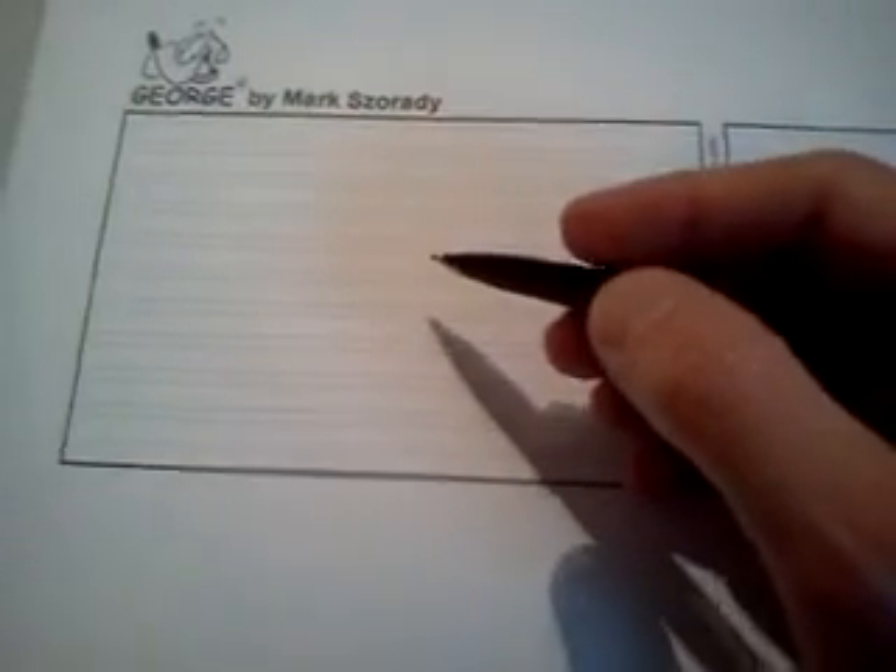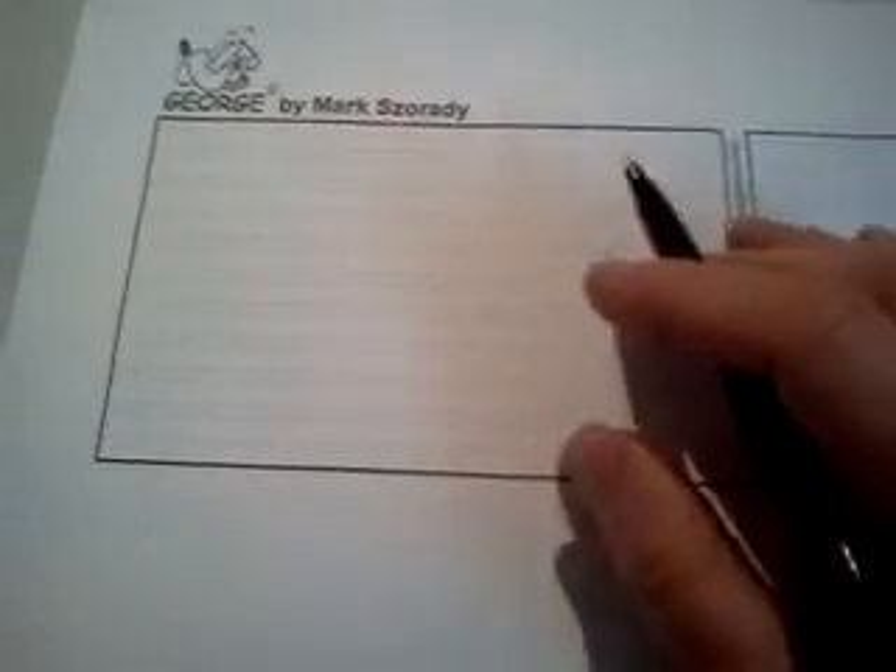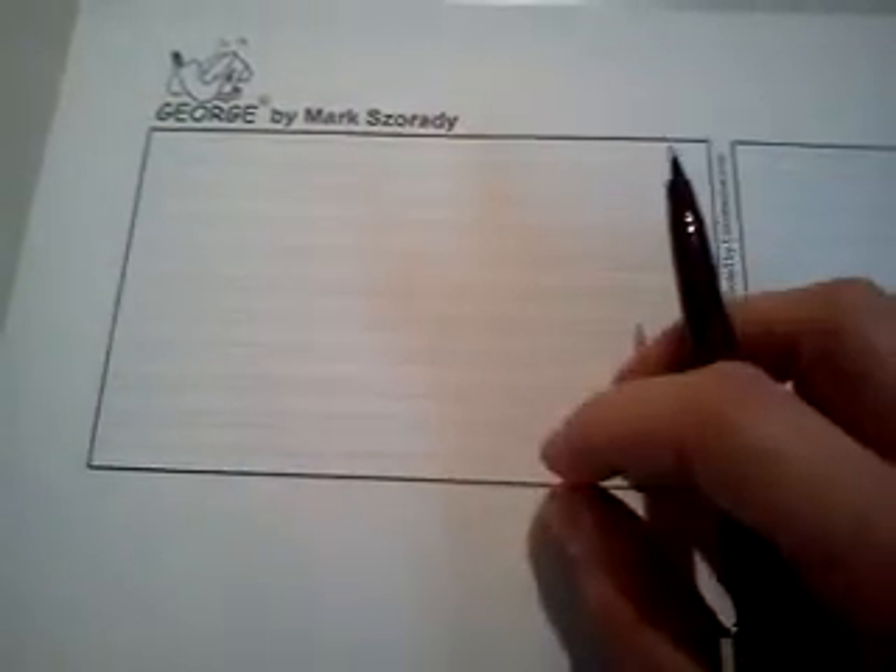After I get my template laid out, I take my non-photo blue pencil — the 740 — and I go ahead and start sketching and laying out what I want, doing all my lettering on the ruled lines. After I get all that laid out, I pull out my Pentel fountain pen, which is very similar to the Tradio, and I do all my final inking, fill in all the black areas with a thicker marker. I do everything in marker because I can go immediately to the scanner and don't have to wait for any ink to dry.